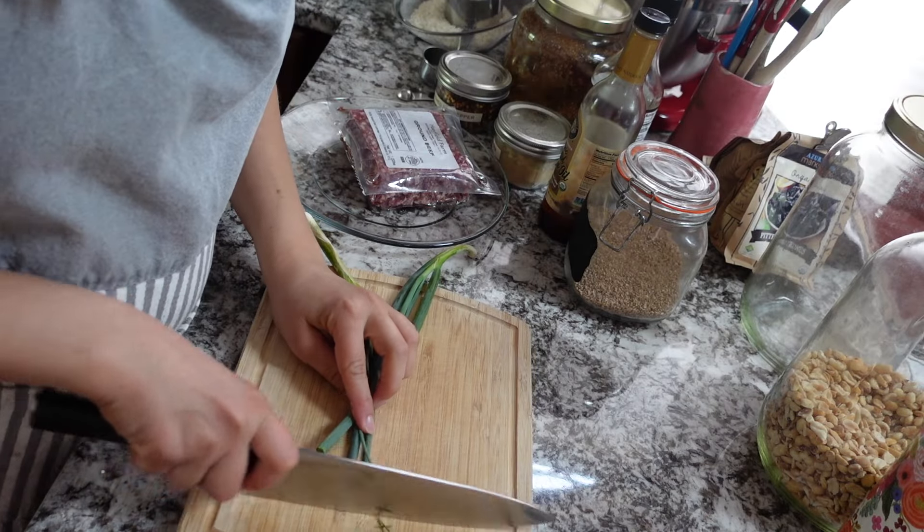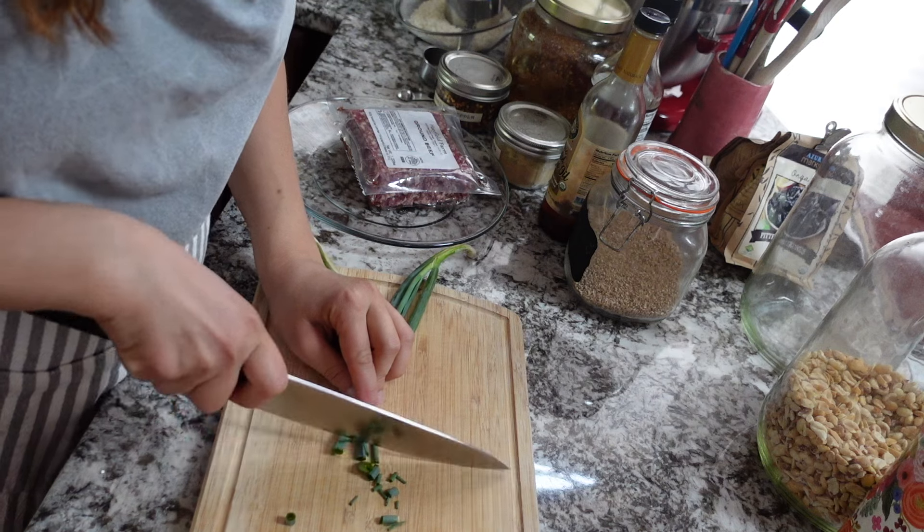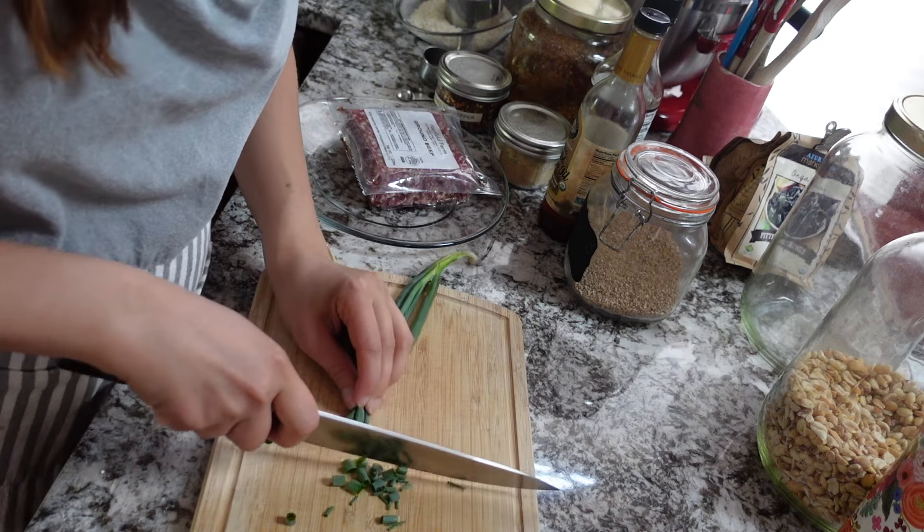The first thing I'm going to do before I get the stove going is finish any ingredient prep. These are some green onions that I pulled out of our garden this morning.